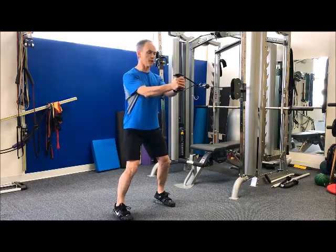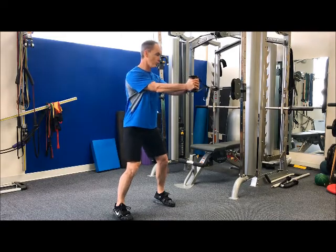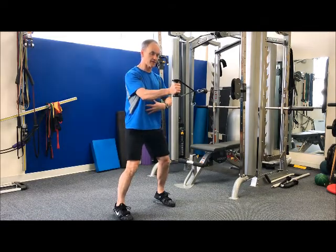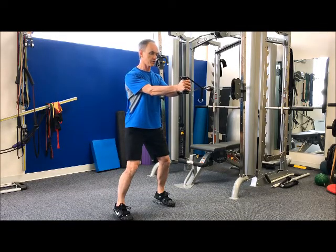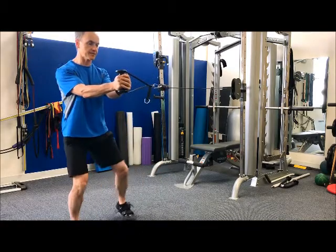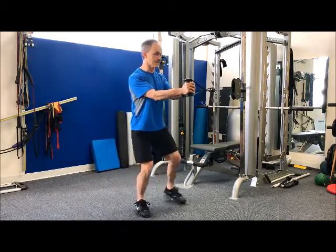As I extend my arms out and away from me, the cable is trying to pull me into rotation, so I have to engage my core. It's going to be reflexive, but I will feel my core getting engaged. From here I'm going to hold myself stable, add in some steps, a little pop side to side.